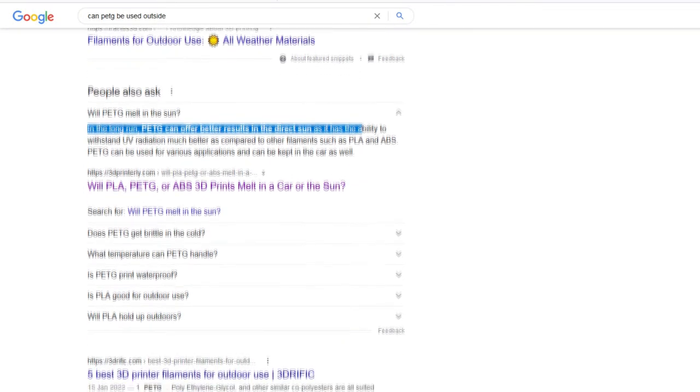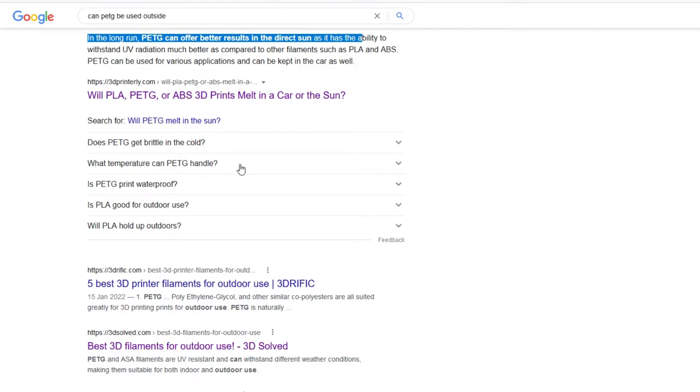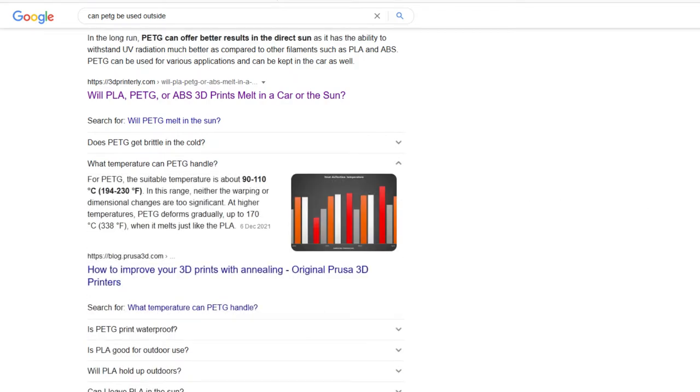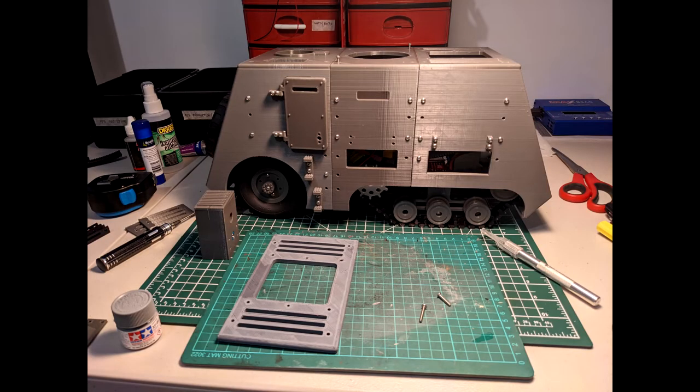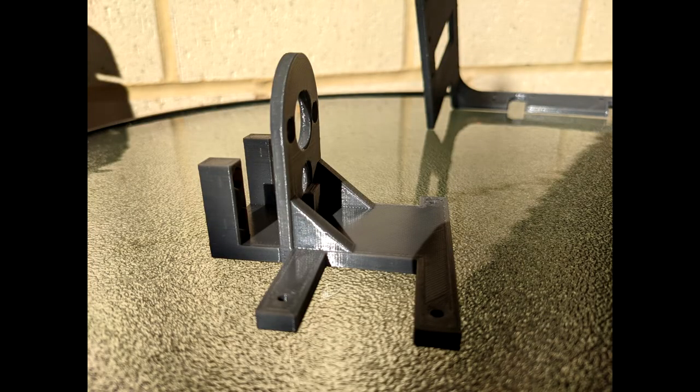PETG can withstand UV radiation much better than other filaments such as PLA and ABS. However, in some videos I've seen, ABS prints hold up way better than PETG when subjected to very long extended UV exposure. So that's made me think: PETG, in some instances — depending on the type of design, maybe even the color, and potentially the infill amount — is quite susceptible to UV damage. Other parts in PETG are absolutely fine sitting out in the sun, but parts that are quite thin and have lower infill levels seem to be more susceptible.